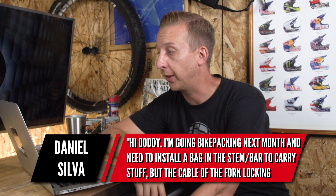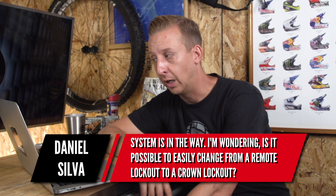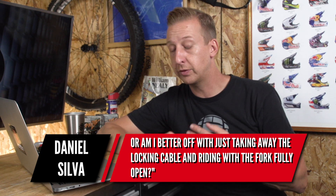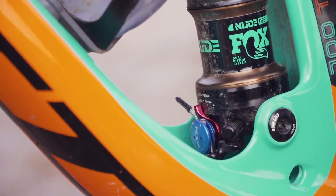Next up is from Daniel Silva. He's doing a bikepacking trip next month and needs to install a stem/bar bag to carry his stuff, but the cable for the fork lockout system is in the way. He's wondering if it's possible to easily change from a remote lockout to a crown lockout, or if he's better off just taking the locking cable off and riding with the fork fully open. You can reduce cables at the bar by getting a conversion kit from your suspension fork manufacturer — whether it's Fox or RockShox — which will cost something but is worth doing.